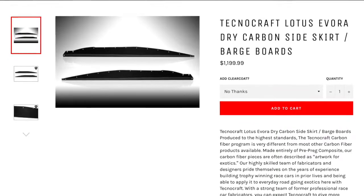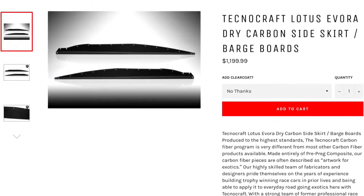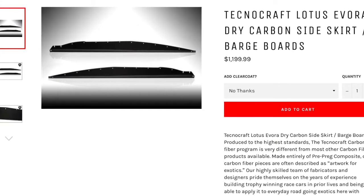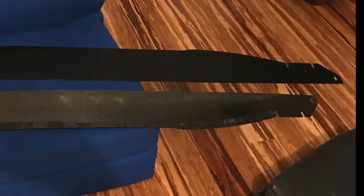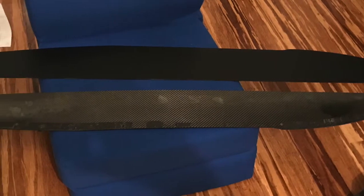Barge boards can be made out of many materials such as metal, wood, and carbon fiber. I'm using Technocraft carbon fiber barge boards. For the installation, I use 3M's VHB double-sided tape. Prep includes stripping the old VHB tape since I had previously installed these on my Evora S.